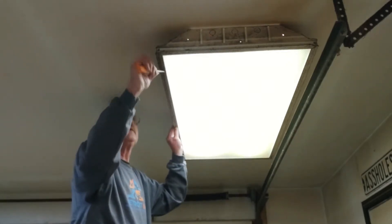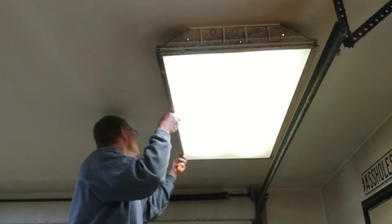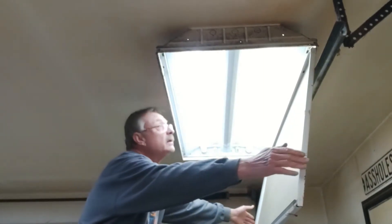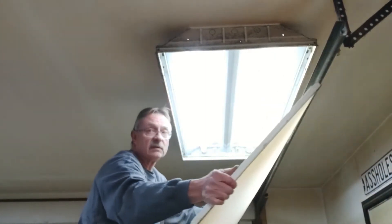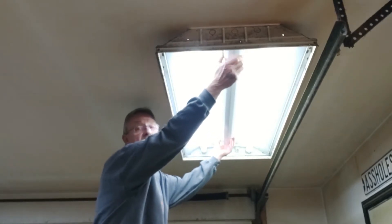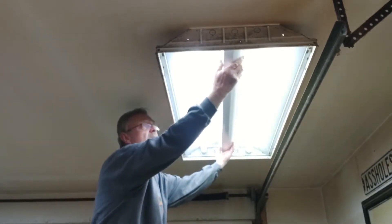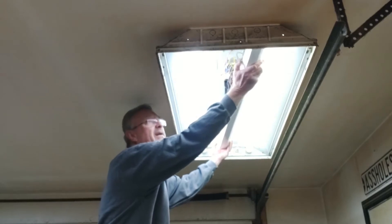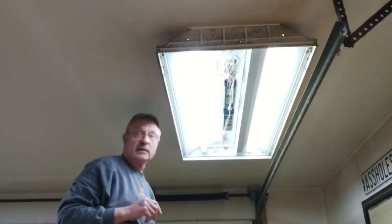First thing I'm going to need to do is get this cover out of the way. It just has a couple of little latches right here that hold it shut. Pull it down, open it up, and I'm just going to take this right out of my way. Now it's the center cover that's hiding the ballasts. You'll see two little tabs holding it in place — if you just squeeze the cover by those tabs, it'll release it. Then you just have to wiggle it out.